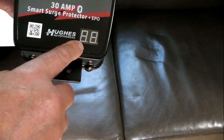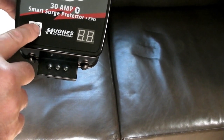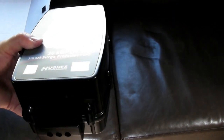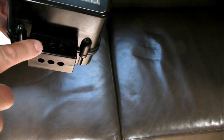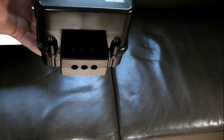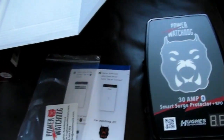It has a display on the front and a QR code — I think scanning it takes you to the app you can put on your smartphone. It has output connectors, so what you'll have to do is find your fuse box and disconnect the power cord and wire it in on this end.